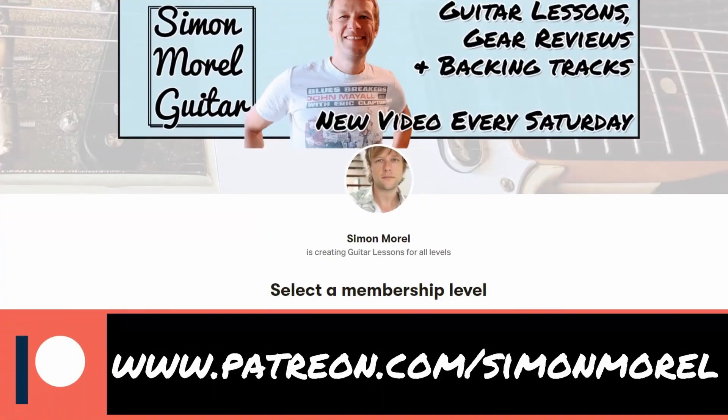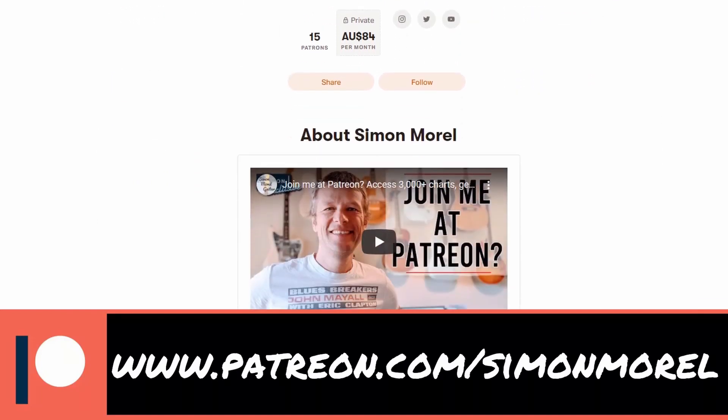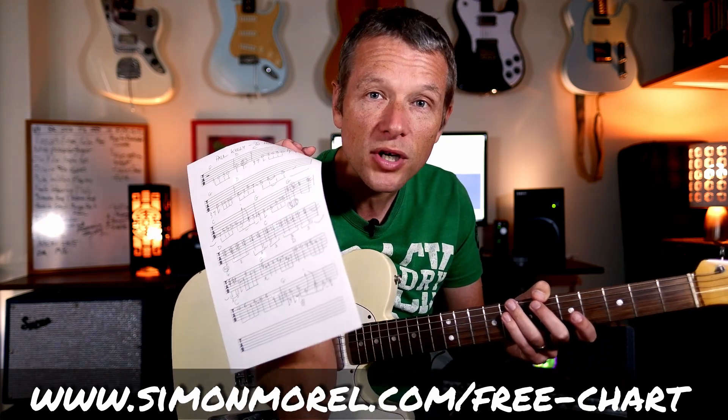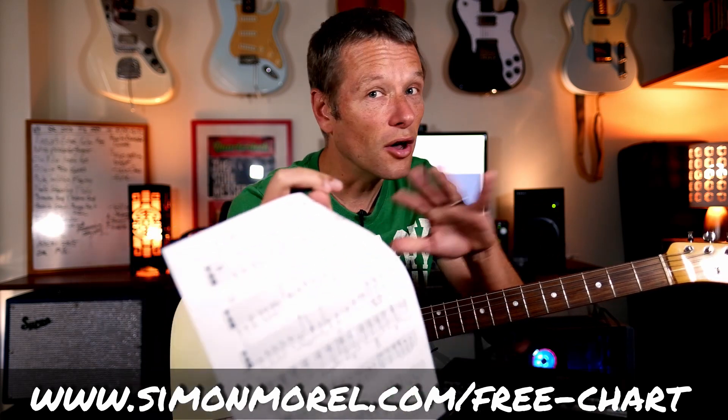All right, that is it — that is how you play Paul Kelly's 'To Her Door' solo. Please do also check out the rhythm guitar lesson I have available on YouTube. Thanks so much for watching. If you're able to support the channel you can do that at www.patreon.com/SimonMorrell — plans start from as little as three US dollars a month. At around eight to nine US dollars a month you get access to every single chart I've ever written. But if you want this chart, because I'm so nice, please just send me an email at www.simonmorrell.com/free-chart and I will personally email you the chart — not a bot, an actual person. I will see you next time, enjoy the solo, cheers, bye for now.